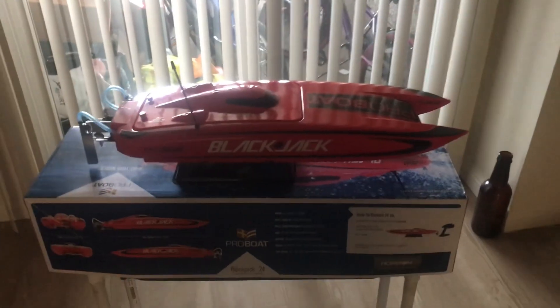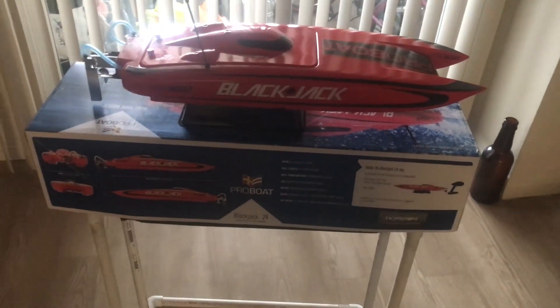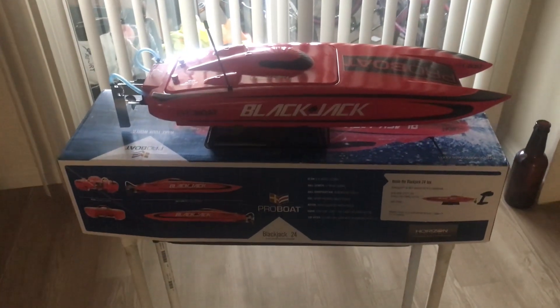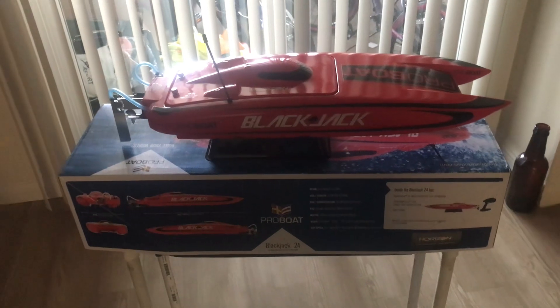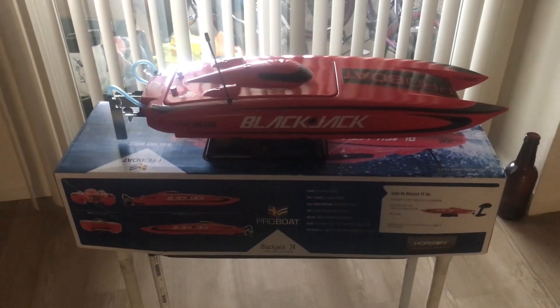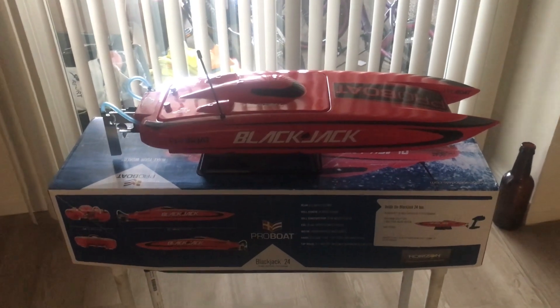What's going on guys? Got me a new little project here. I was going to get another Delta Force or something, but I was looking around on Offshore Electrics and these little Blackjack 24s are only $230 now with free shipping. I've always been kind of curious to see an ironclad making them pretty quick.